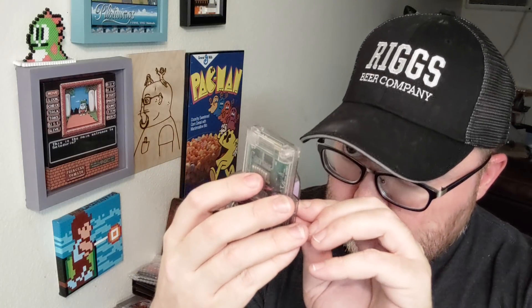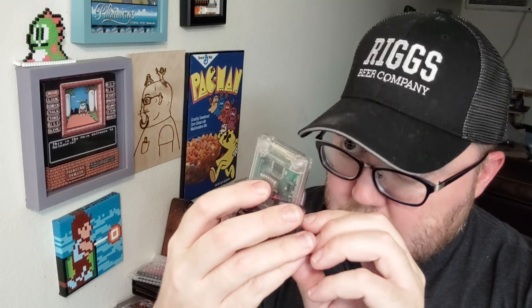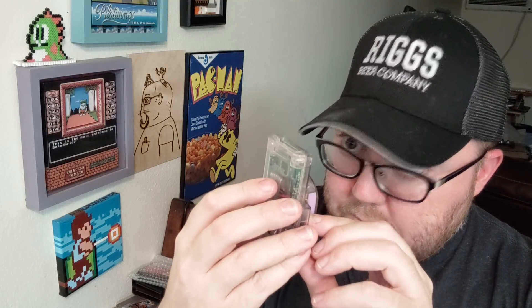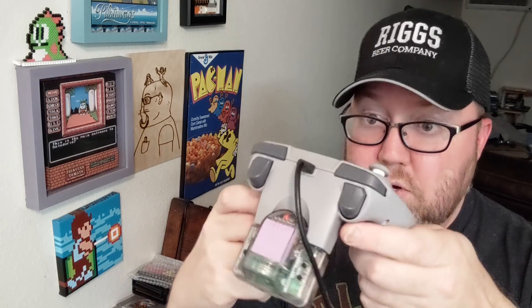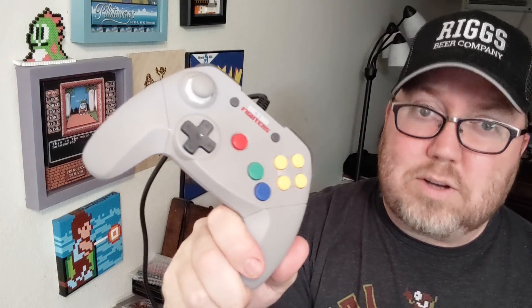There's a couple of settings — there's also like a set and turbo button, which is interesting. But we'll just plug it in and see what happens. I guess that's what it takes to have motion control, something like this. I am using the Retro Fighters controller for this, but it should work all the same.